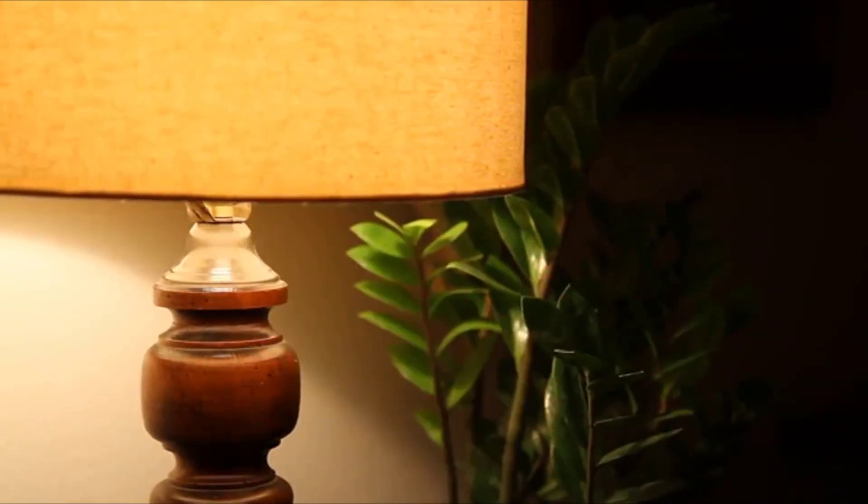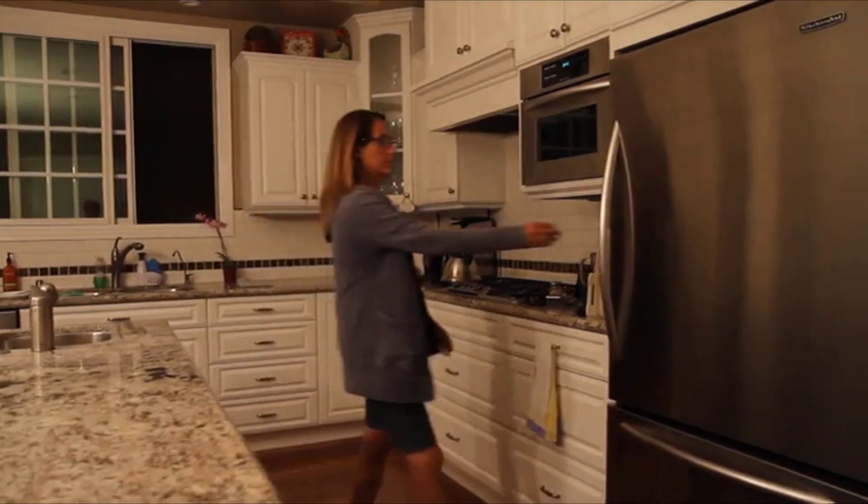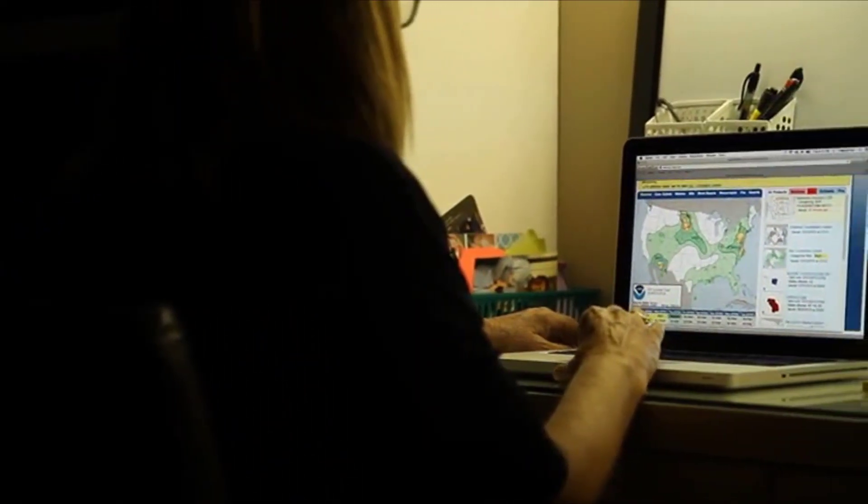Your lights, sump pump, refrigerator, fan, computer, TV and internet, and more.